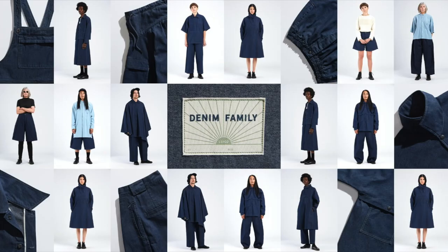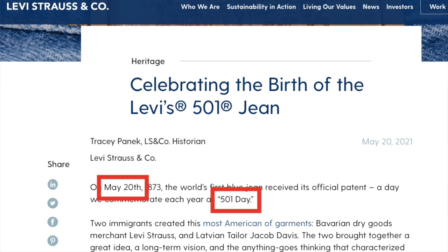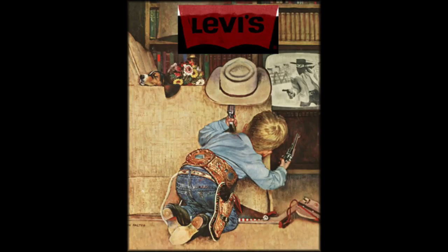But what do you guys think of the Denim Family? Leave a comment. Before we go, remember May 20th is 501 Day. I'll be doing a live stream on that day and I'll send out a poll to ask which is the best time zone to do it in. I'm going to cover the limited edition they might do for that day, but I think the 1947 Japanese will be it until later this year. I'll answer all of your questions about Levi's.